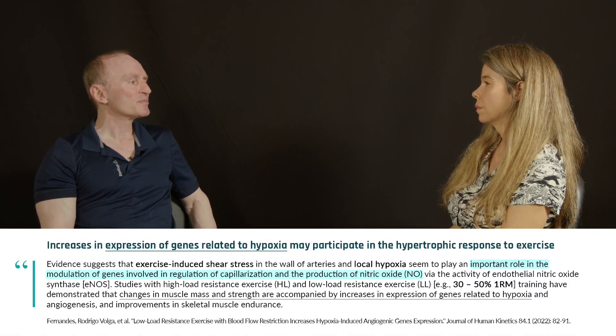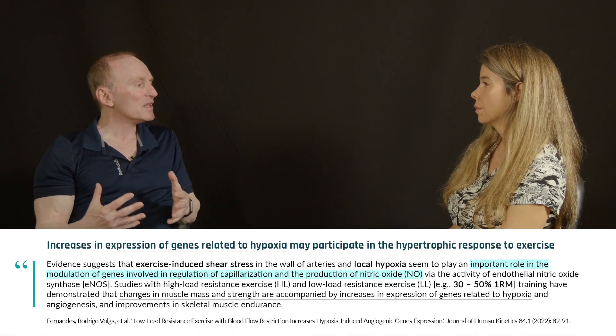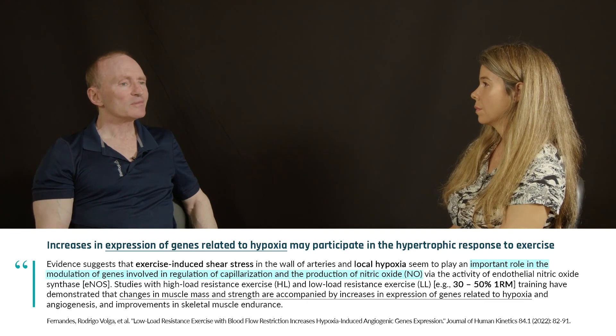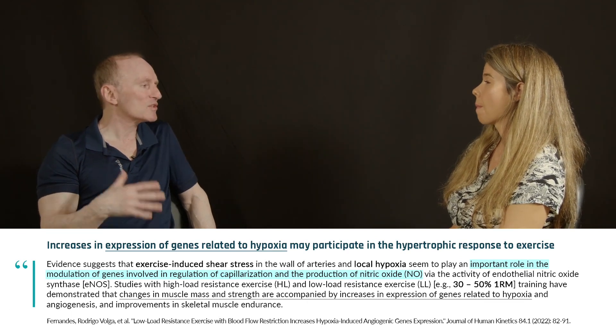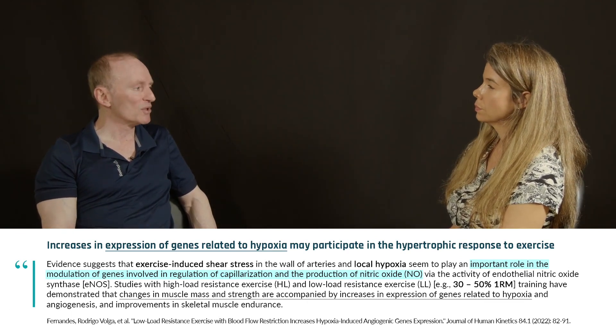Is it necessarily better from a results standpoint than lighter load training? There's been no evidence that I've seen on that. But there are some hypotheticals — I can make cases for certain mechanisms, like the hypoxia inducible factor, a substance thought to increase the hypertrophic response. There are some logical rationales, but we don't have any longitudinal evidence showing it's better. And the limitation to it is that it's only specific to the extremities.